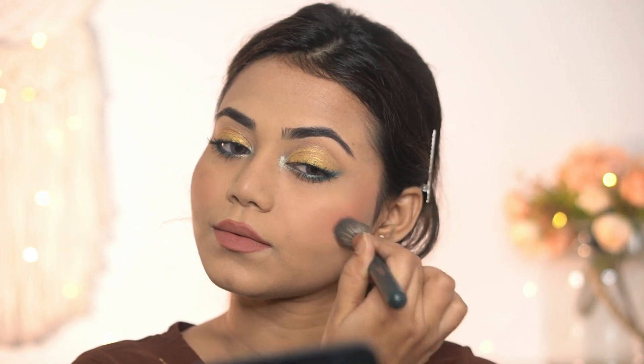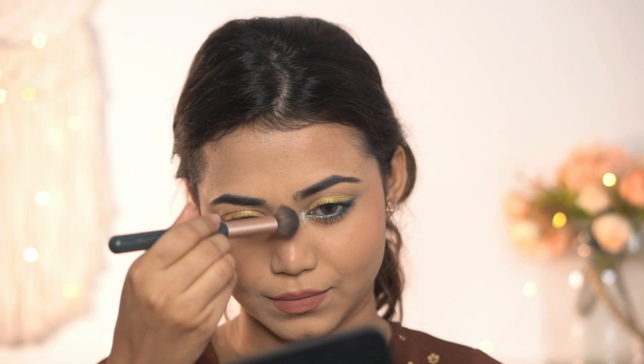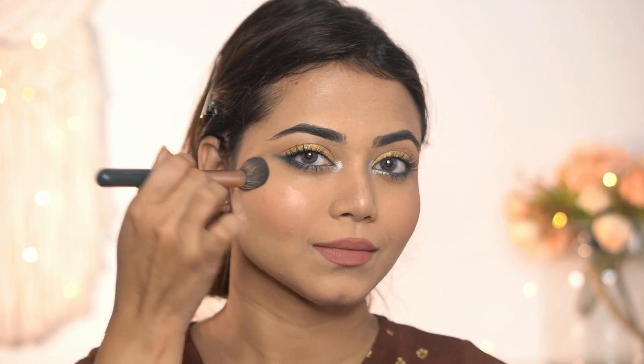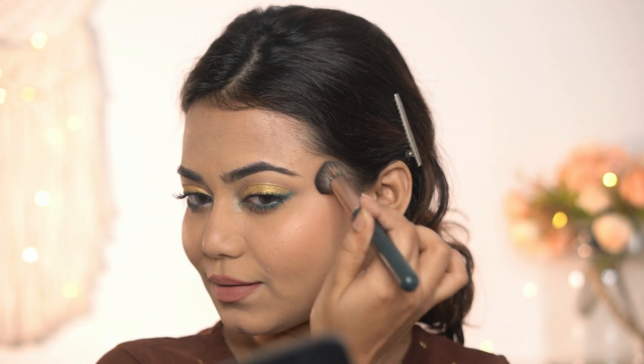The shade also looks beautiful on my cheeks. Last, I'm using the strobing cream again to highlight my face just a little, to get that dewy and healthy base. You can see how stunning it looks — it has no harsh shimmer particles and it looks like healthy skin.